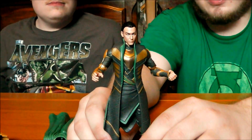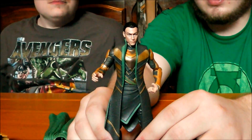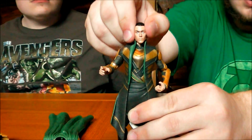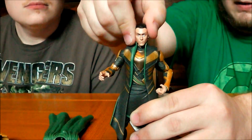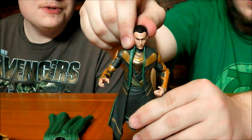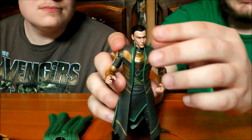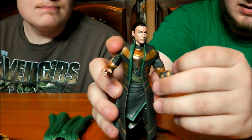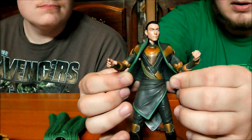Unfortunately in the articulation category, Loki is lacking a little bit compared to the other figures in the line. There's no hinge at the neck, so you're not going to be able to have him look up and down — you still get a little up and down motion from the ball joint, but not much. There's also no ab crunch at all, so he's straight-chested.